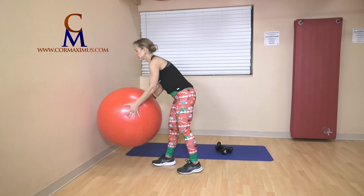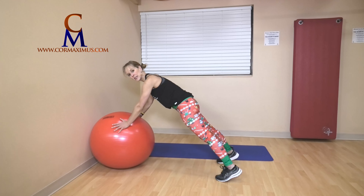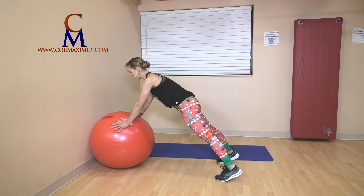Alright, one push-up. Push the ball into the wall, hands turned out slightly. Feet wider makes this easier; feet closer together makes this harder. Ready? Inhale, exhale — one push-up.